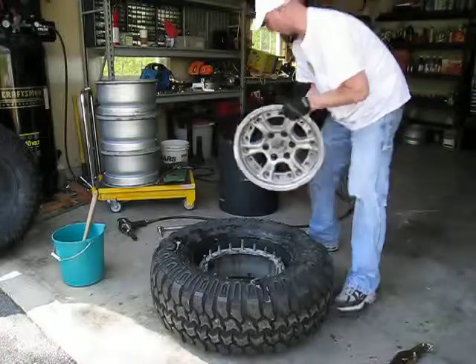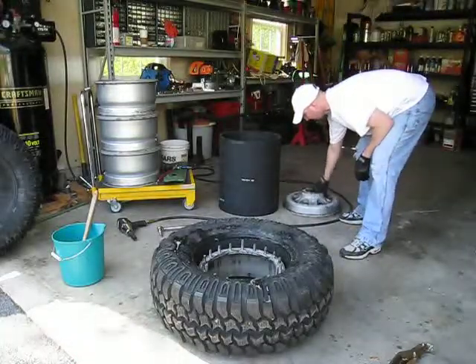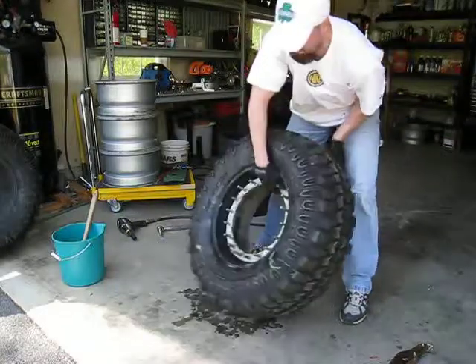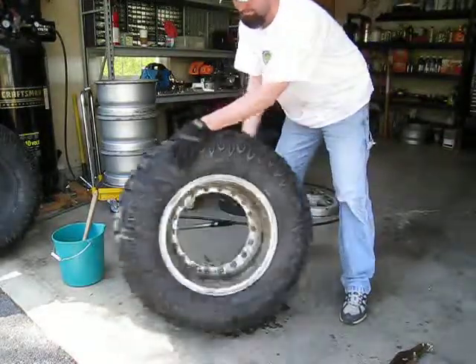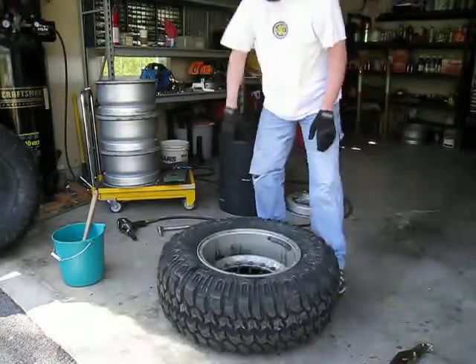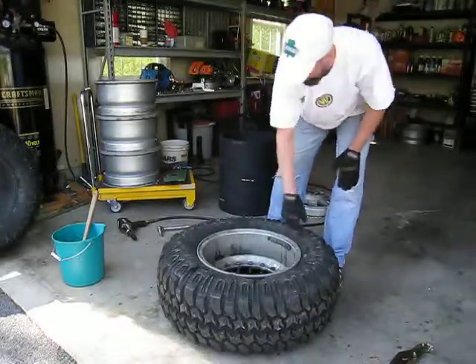So we'll go ahead and set this off to the side here. And now we just basically flip it, and we're going to do the same process all the way around this side here. This is the back side.